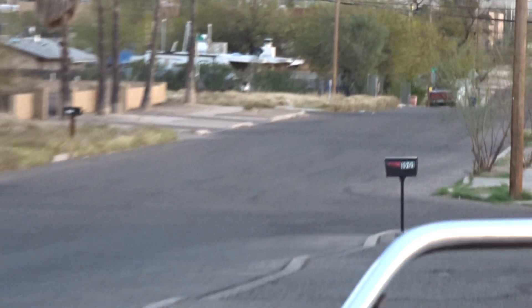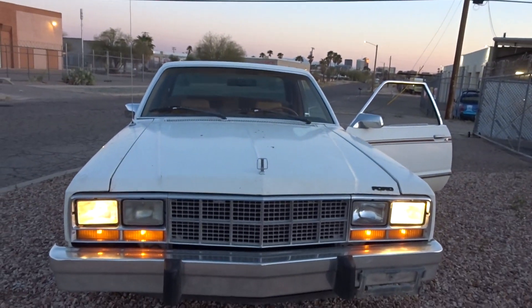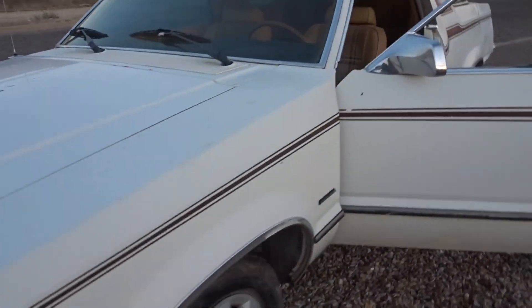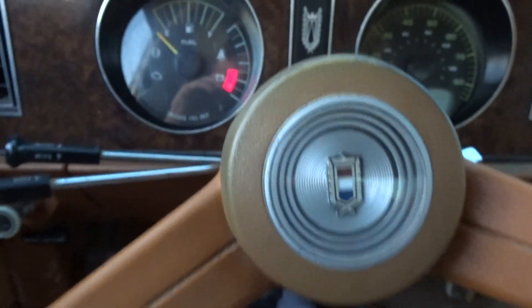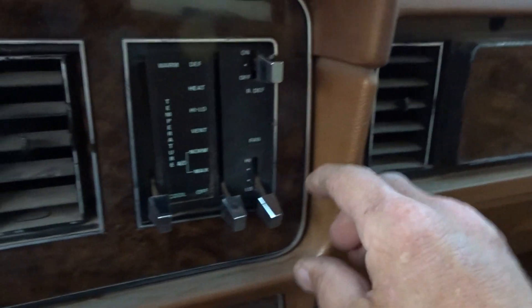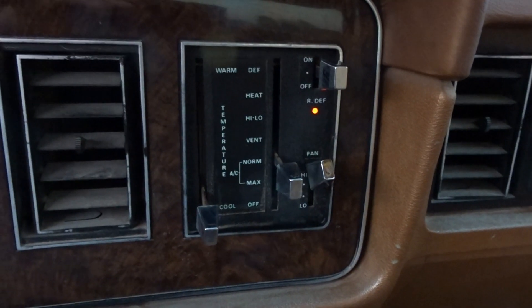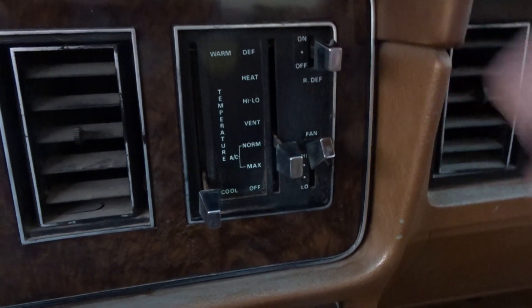As the sun sets on our city, the sun sets on our Fairmont. Let's take it for a quick ride. With the AC on — rear window defroster looks like it works. It's not blowing cold, but the blower motor works.